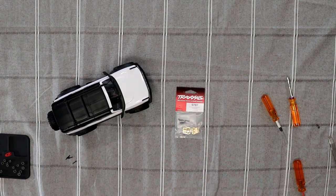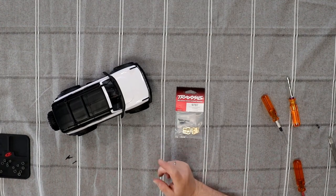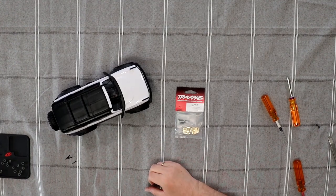Welcome to the video by DJSPRC. We have our TRX-4M here and this is the series of upgrading this TRX-M.